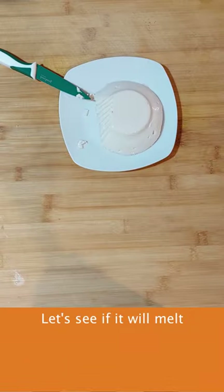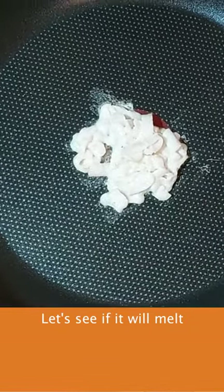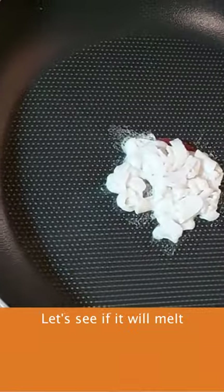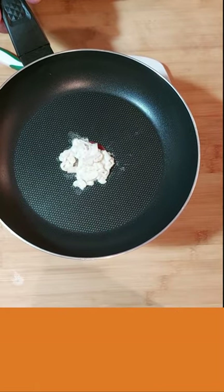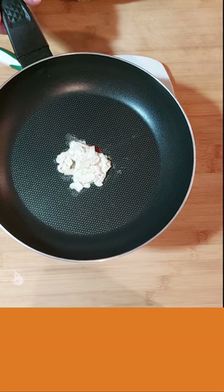We'll see if it melts. It's more melting off the water than it is actually melting. I think I need to add a little bit of coconut oil to it, and probably a little bit more of the agar agar.